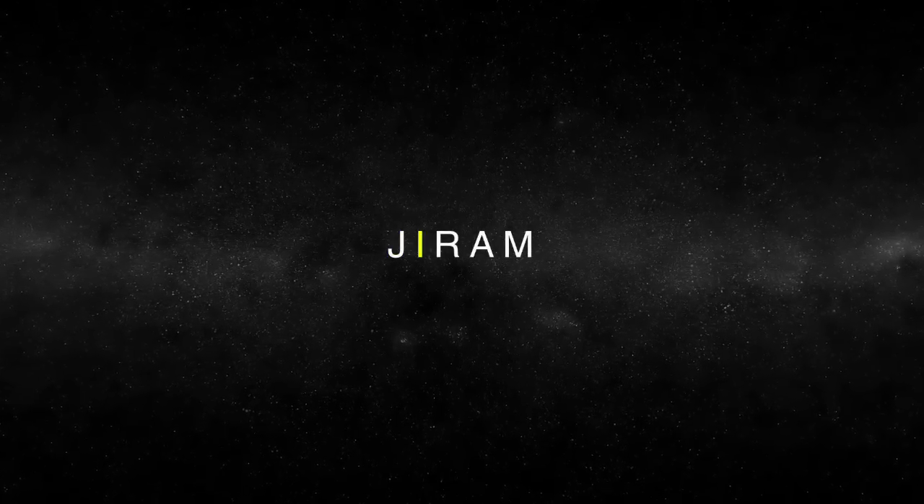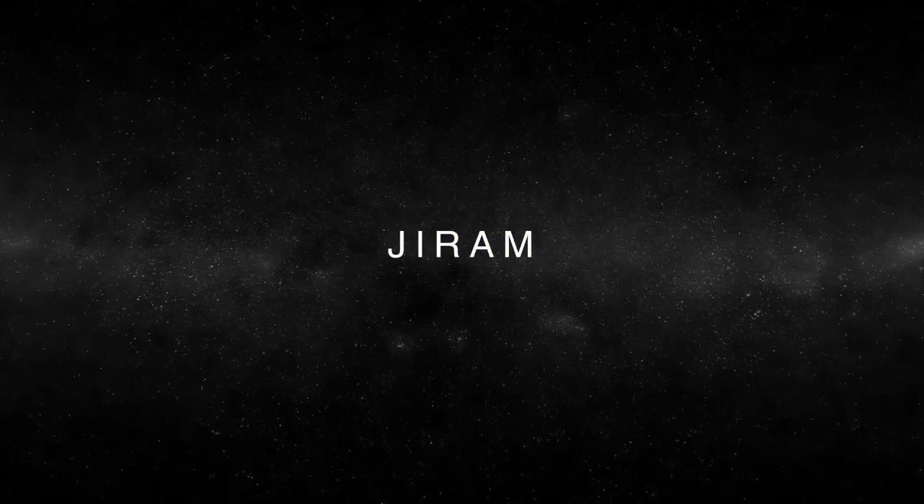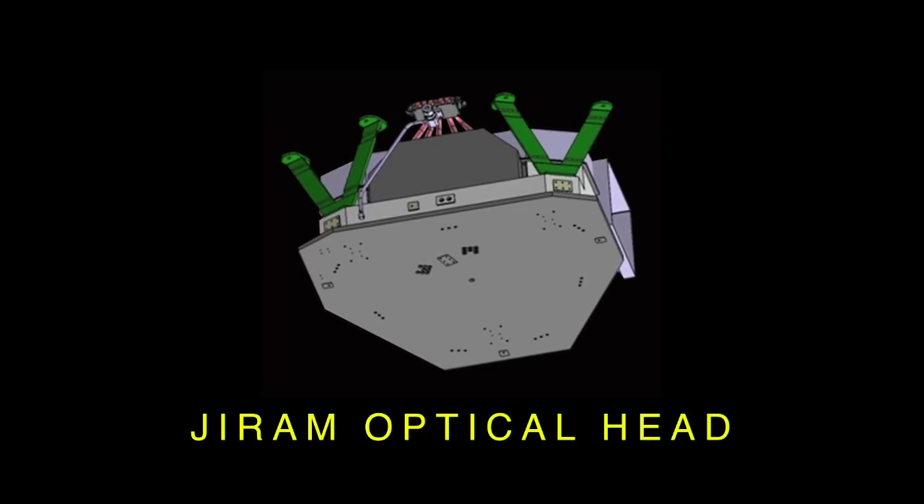The Jupiter Infrared Aurora Mapper is an image spectrometer. At the beginning it was meant for supporting aurora observations — to make images of aurora and at the same time to look at a different view of the aurora. JIRAM is made of two pieces. One part of JIRAM is called the optical head, where is the sensitive part of the instrument that can focus the images, like a camera.